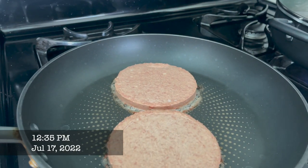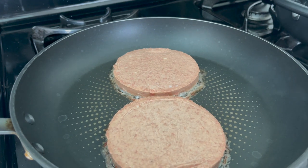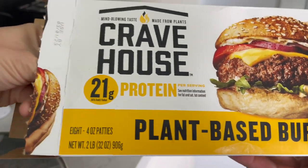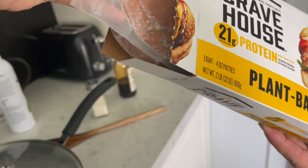So these are the Crave House burgers from Sam's Club. They come packaged two patties per little pack, and you get eight in here.